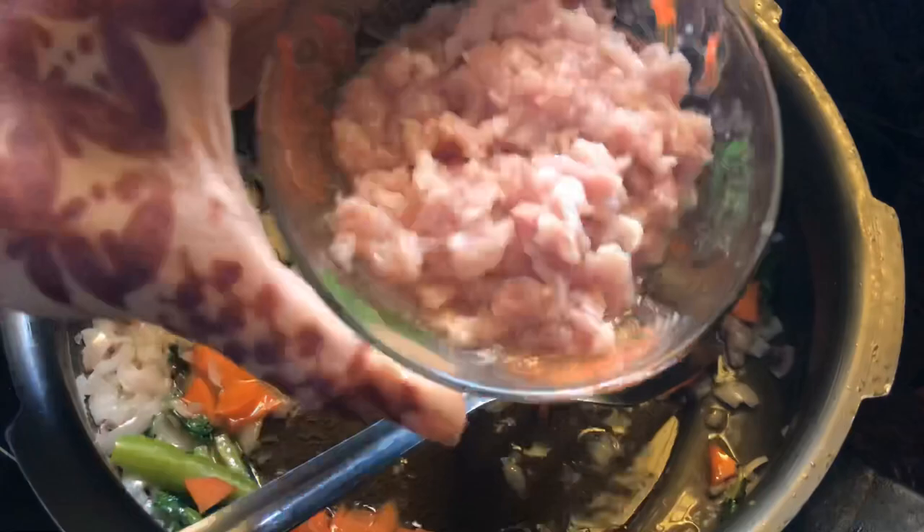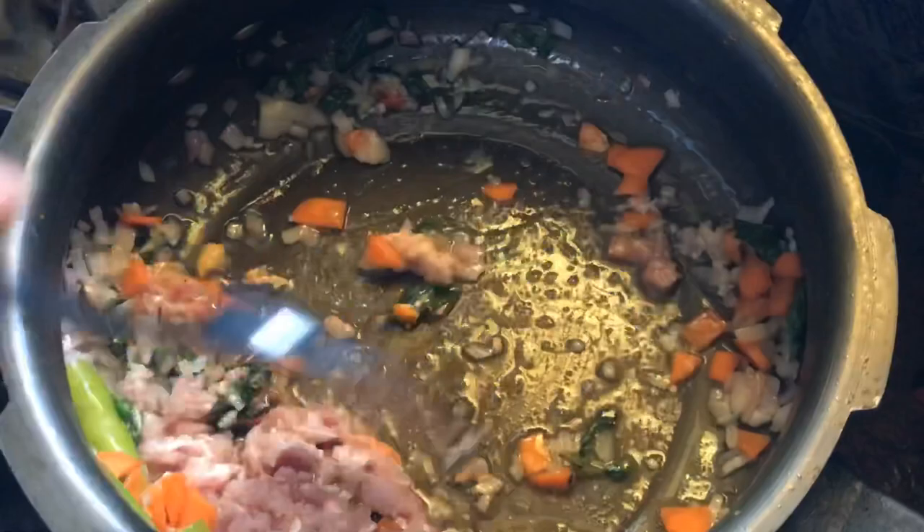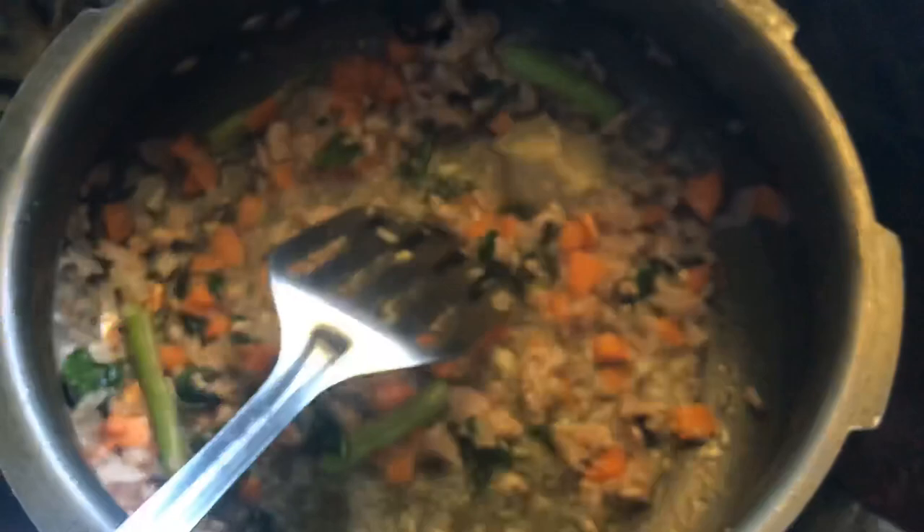Now we add the keema. Add the keema in the pan. It will be very good. Add the carrot — add a little bit of carrot. Add 1.5 tsp of garlic. Add 2 tbsp of garlic. We will sauté it for about 5 minutes.